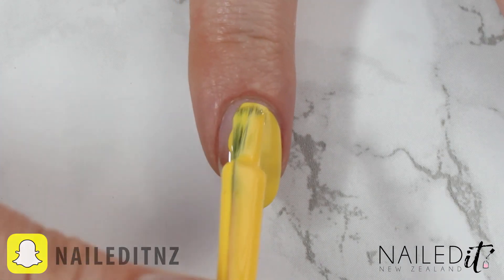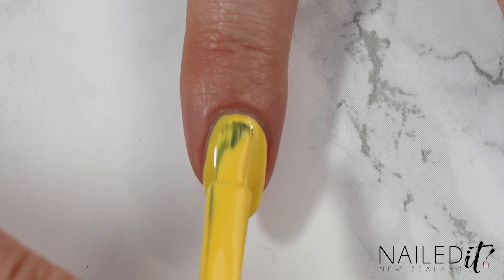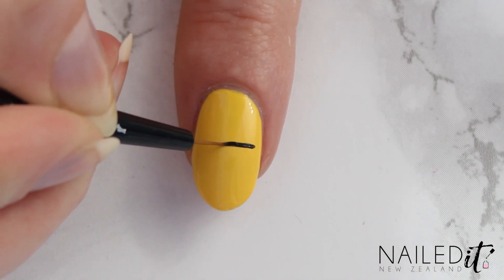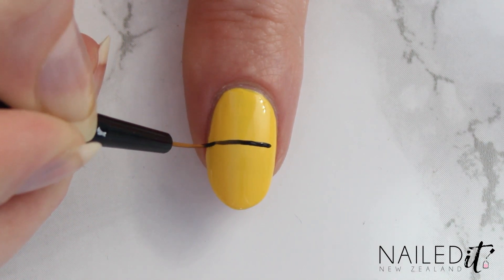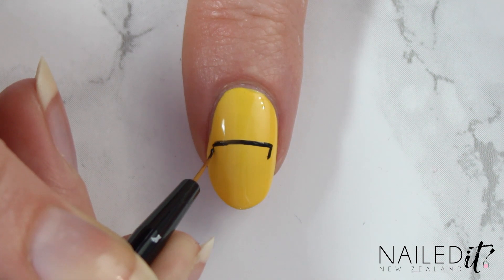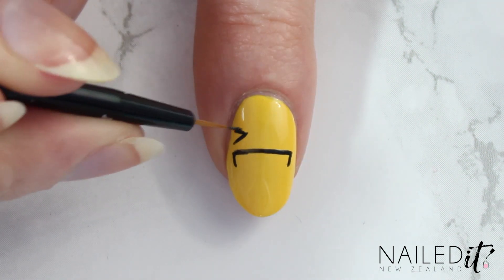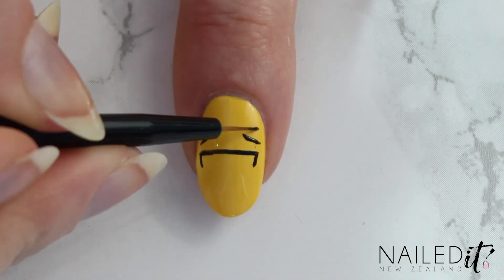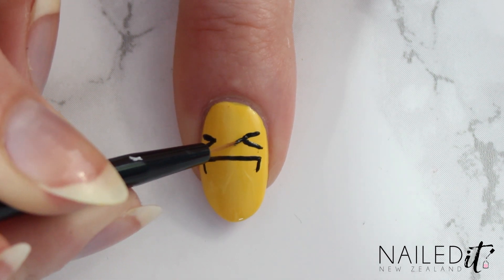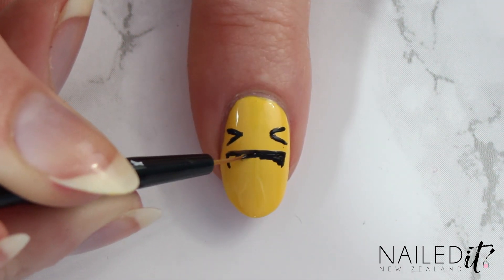The next nail I'm showing you is the one based on the Ha Ha reaction. Again, two coats, this time in yellow polish, and then again with the detail brush I'm going in, first creating a straight line just above the middle of the nail. I'm then adding a couple of small lines going down at each side and then painting on the squinting eyes. This can be tricky to get symmetrical so I'll show you what I did to get around that in a moment. First though, finish off the black around the mouth and let the whole thing dry for a few minutes.